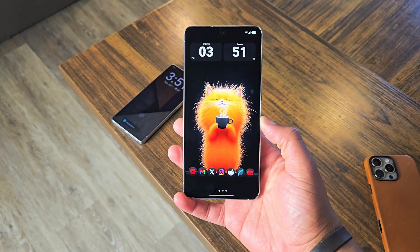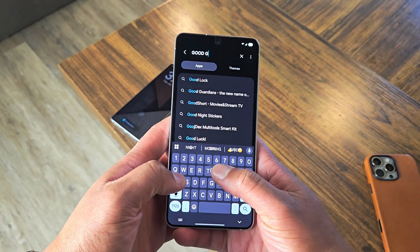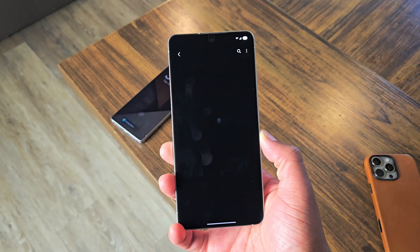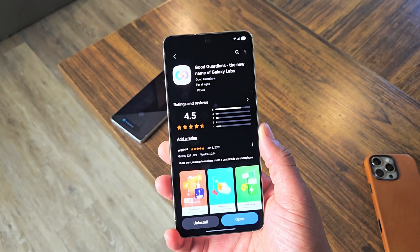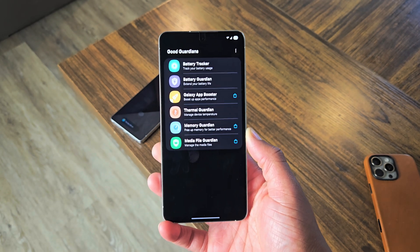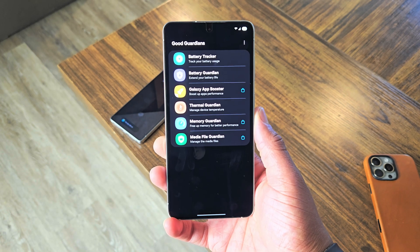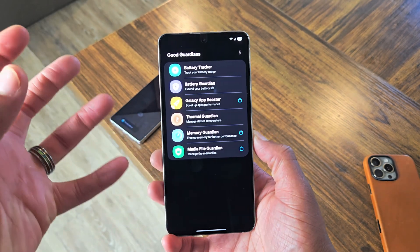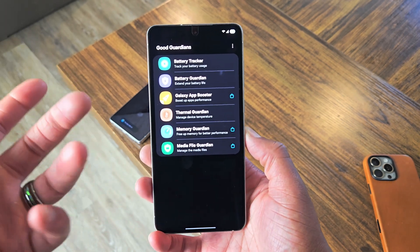Now this is where it gets juicy. Head over to the Samsung app store and download the Samsung Good Guardians application. There have been a lot of people online who say this application does not run very well on their phone and slows it down and gives them worse battery life — but for me, that is definitely not the case. I highly recommend you install this. Once you install it, go ahead and launch it, and I recommend downloading these three extensions. Allow this application to run in the background on your phone for a few days and allow the system to get used to the overheating situations and how your battery is being used.